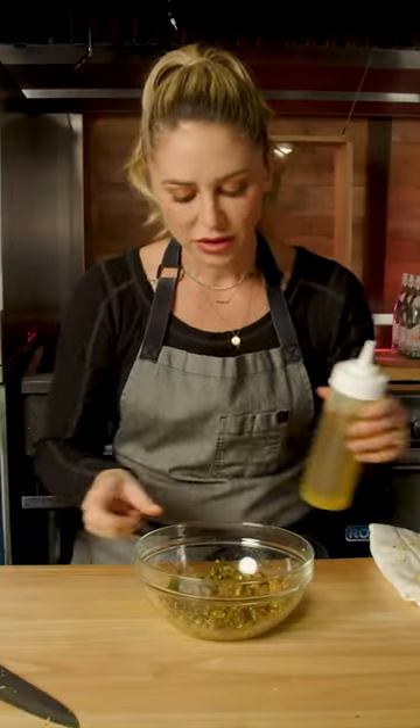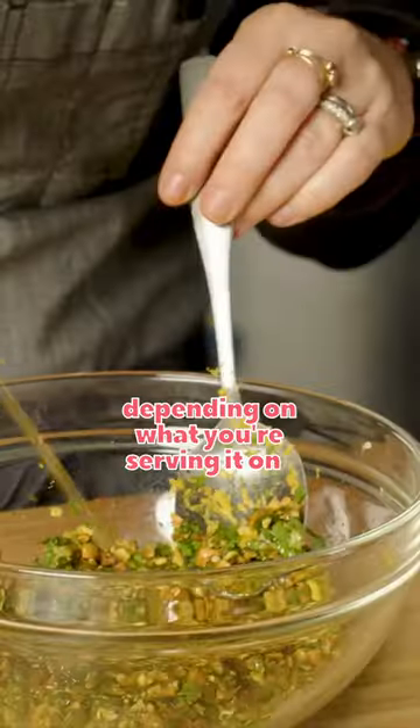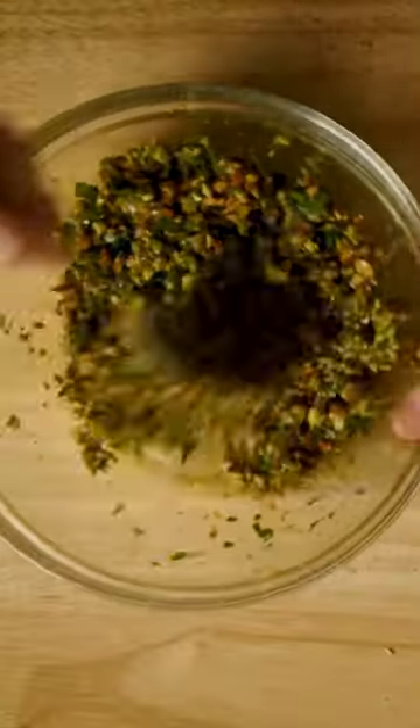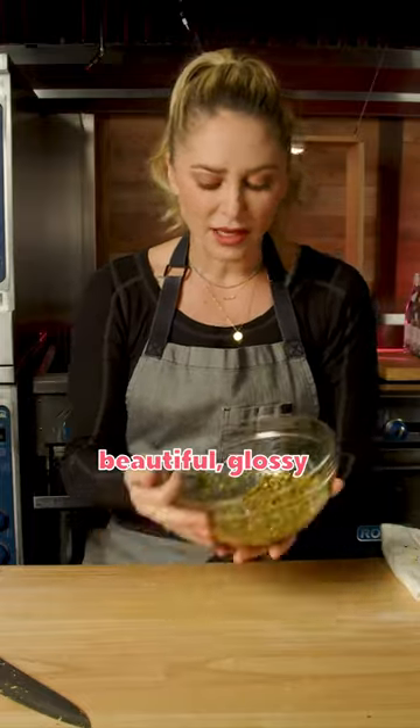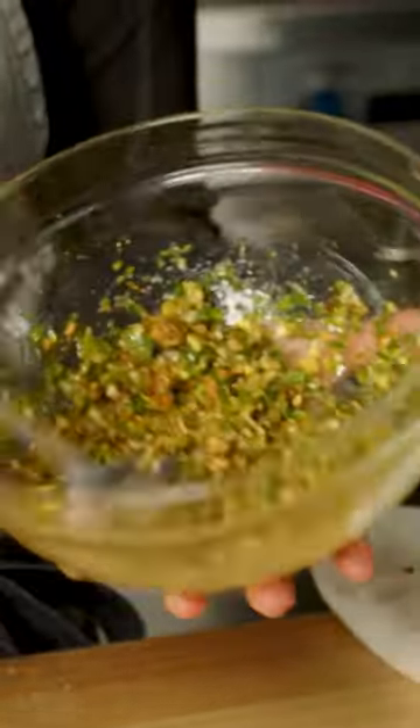You could make this as loose or as tight as you want, depending on what you're serving it on. We're going to serve this on top of a braised short rib, but look at that beautiful, glossy, green crumble.